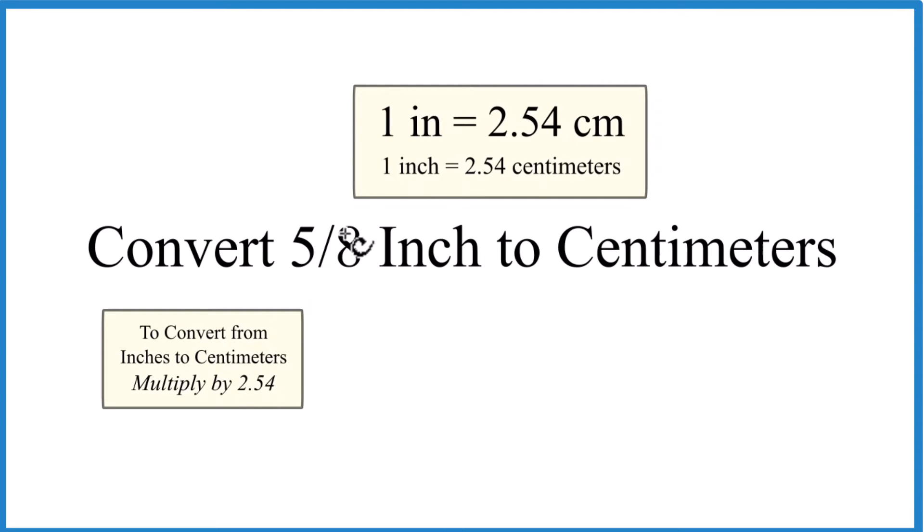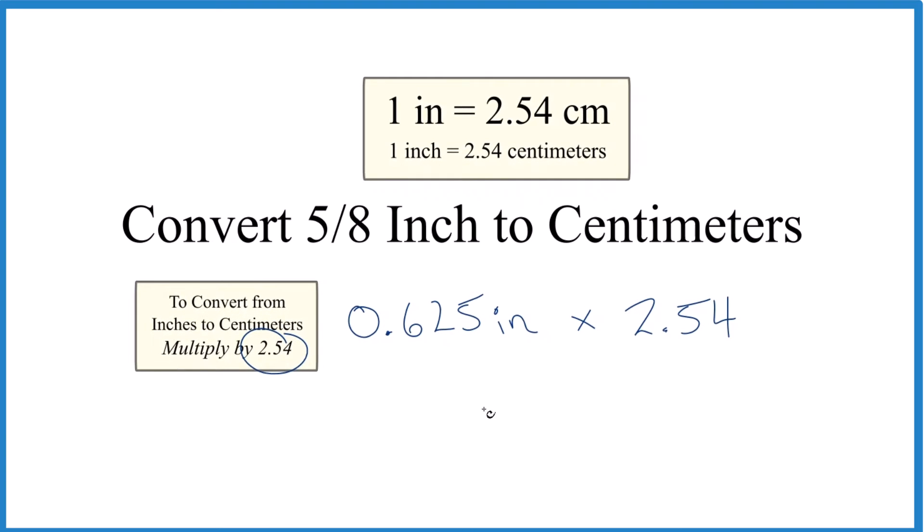So instead of 5 eighths, let's use a decimal. If I divide 5 by 8 on my calculator, I get 0.625, and that's the inches we're working with. So we're going to multiply inches times 2.54, just like we said. And when we do that, we end up with 1.5875, and since we were multiplying by 2.54, those are centimeters.